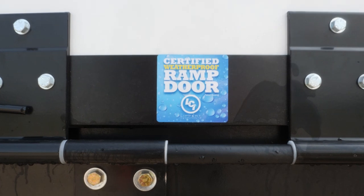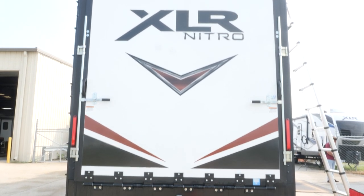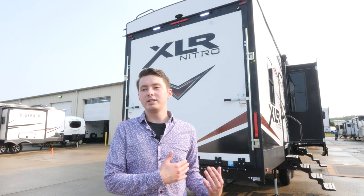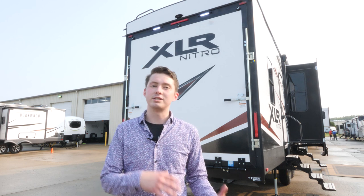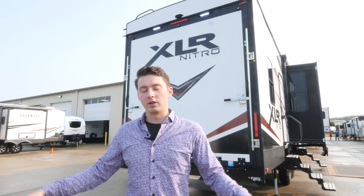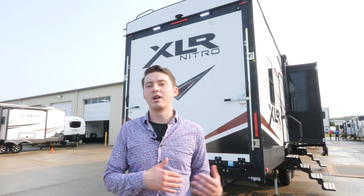Last but not least, one of my favorite exterior features is going to be our weatherproof ramp door. You're probably assuming that most ramp doors in the industry are weatherproof from the get-go because it's a toy hauler — we haul toys, we hang out on the back deck. But most ramp doors are actually not weatherproof. What we did is we eliminated any materials inside of that ramp door that could possibly swell or delaminate, causing a rotted-out ramp door, which is not an easy fix. We switched those out and then added weep channels along the sides so when you put your ramp door up, water is going to flow out and away from the door itself. It's an awesome feature on both our Nitro and Hyperlite series.